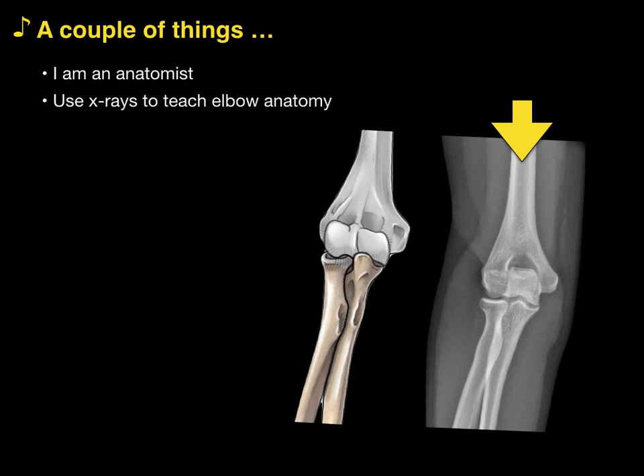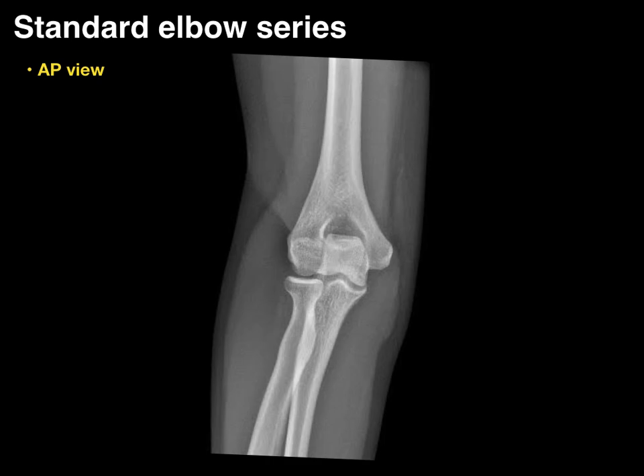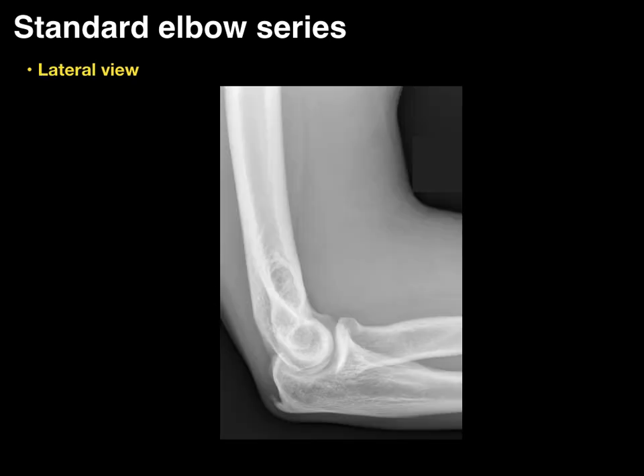The perspective is from the anatomist, but not from a radiologist's perspective. I'm going to show this anatomy through a standard elbow series — an AP view like this, and then also a lateral view like this.